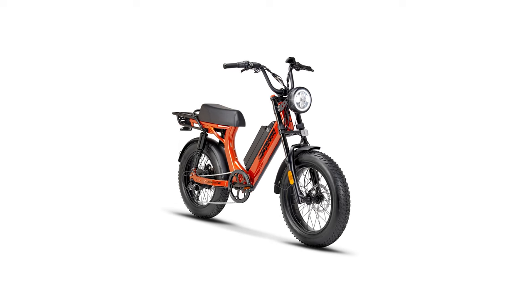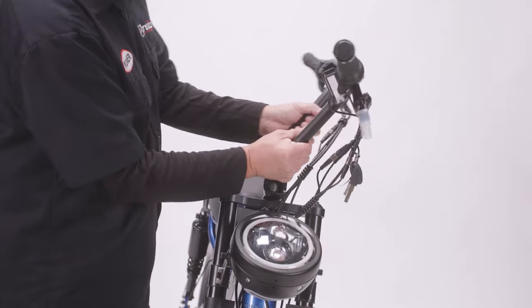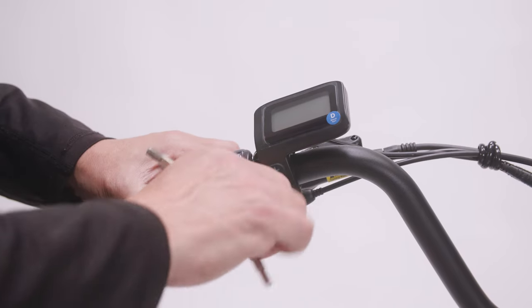Congratulations on your new Scorpion X2 e-bike purchase! Assembling your new bike is fairly simple and should take less than 30 minutes.